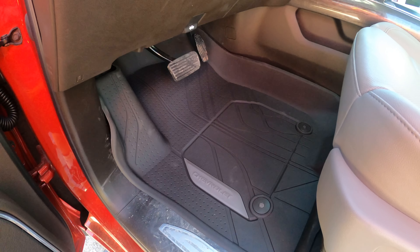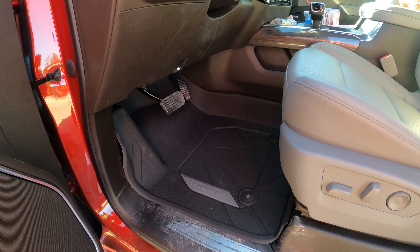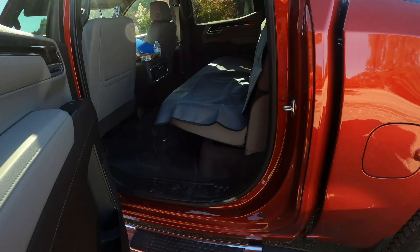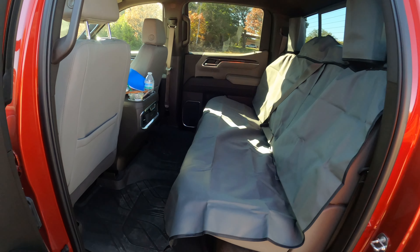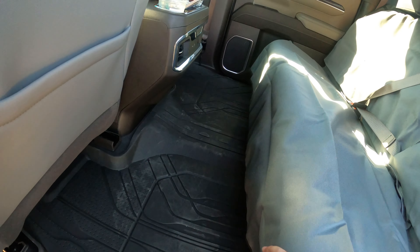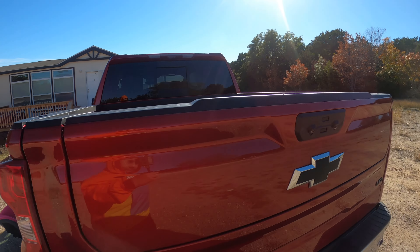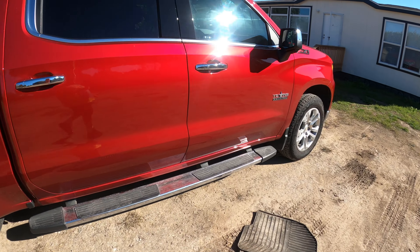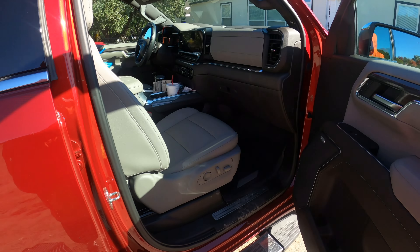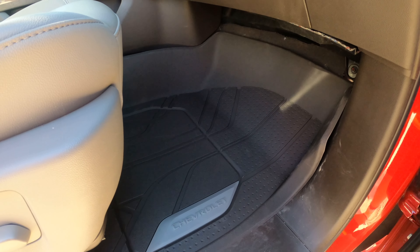Out with the old and in with the new — definitely looking nice. Here in the back, got the cover on and the full setup in the back. I already stepped all over it, it's already dirty, but hey, at least it's going to keep the carpet nice and clean. Looking dope. Give it a nice look on the other side — check it out. Nice, covers everything up nice and neat.